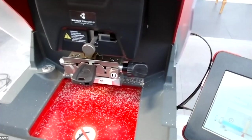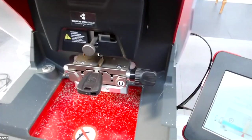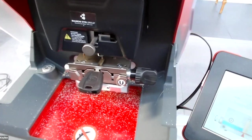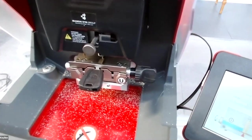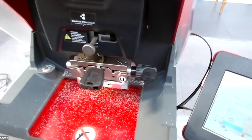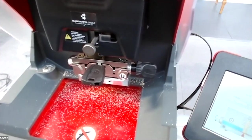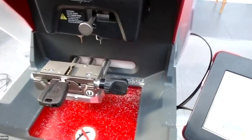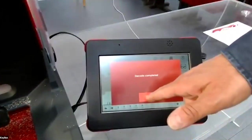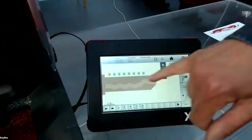The machine is checking that the rear stop has been removed and then starts to decode. Decoding is complete — same as with the other key blanks. You have the indirect code and the depth values.